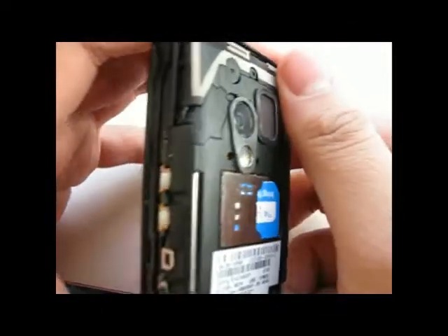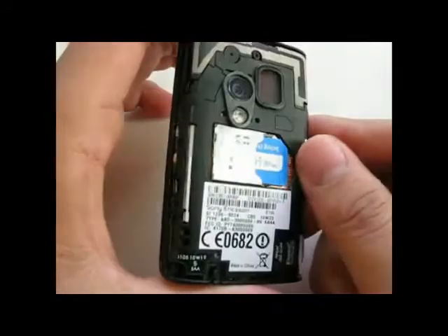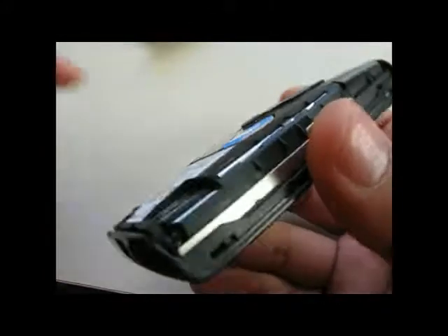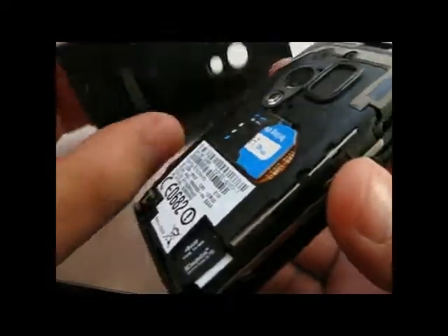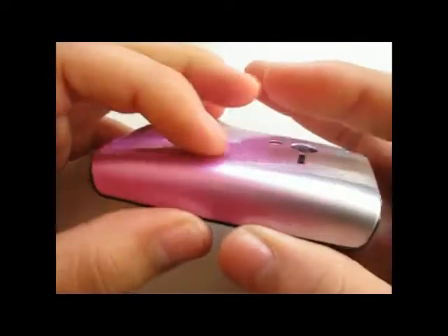As you can see, the back of the Sony Ericsson X10 Mini — unlike the X10 Mini Pro — doesn't have a fixed battery. So let's try it on; it is quite easy. There, it's done.